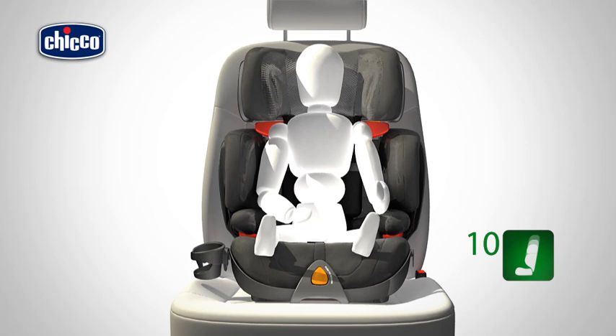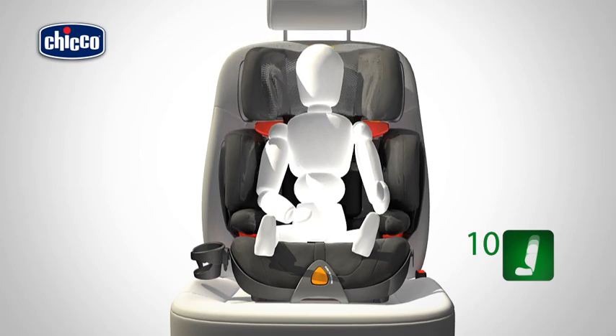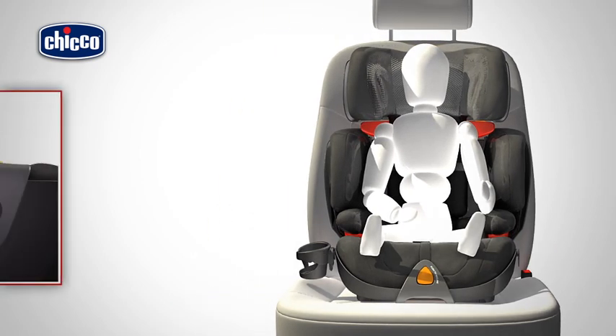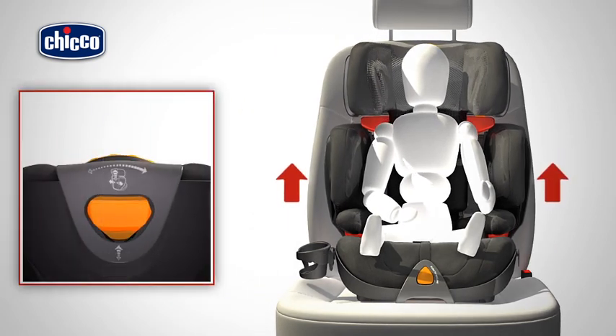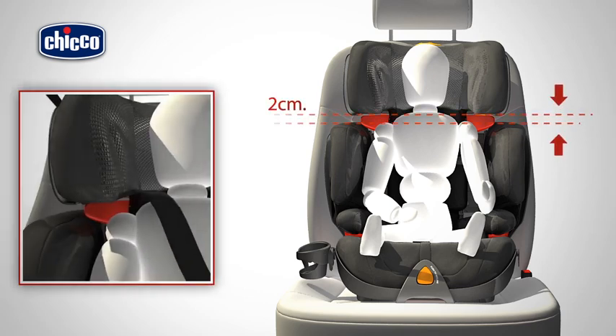Adjusting the child car seat. The car seat backrest can be adjusted to ten different height positions. Press and hold the lever on the rear of the headrest. Raise or lower the backrest to the desired position, checking that the diagonal belt loop is positioned at a maximum of two centimeters above the child's shoulder.